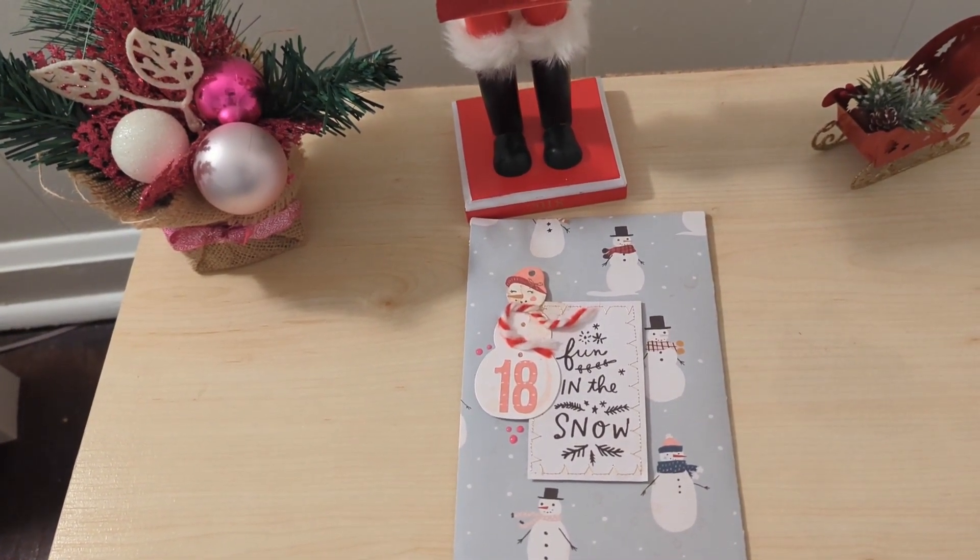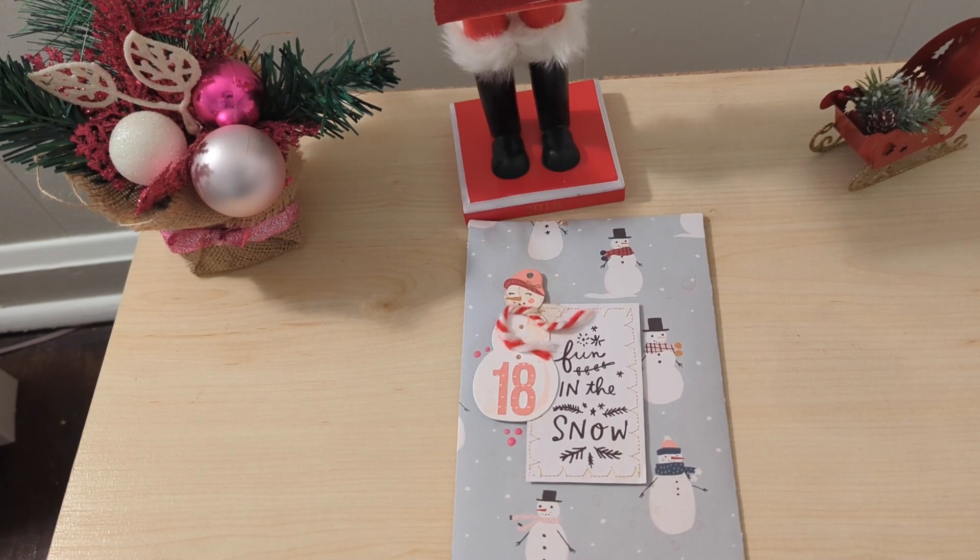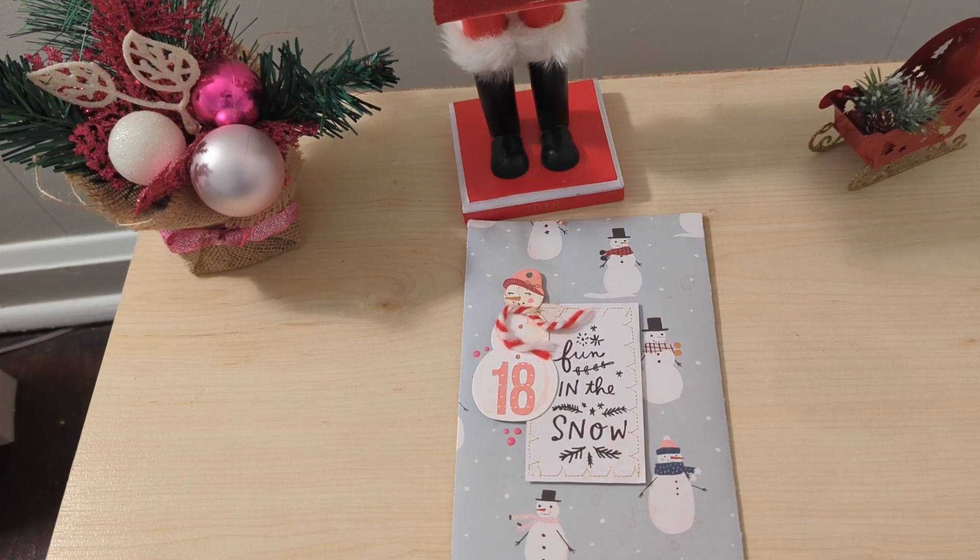Hello fellow crafters and paper artisans. It's Shonda with Stockton Stuff. It is day 18 and we are rolling towards the last week of the 24 Days of Christmas Secret Santa swap hosted by none other than Scrappy Tate. This is year five of this fun swap and I have enjoyed watching everyone's videos, so please make sure you stay tuned and check out all of the other members that are swapping for Christmas.